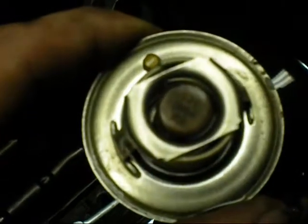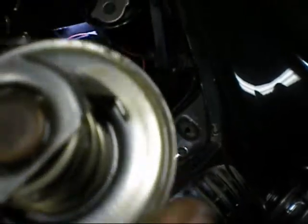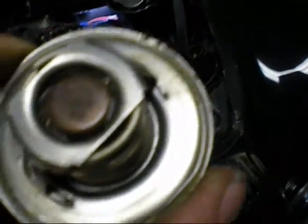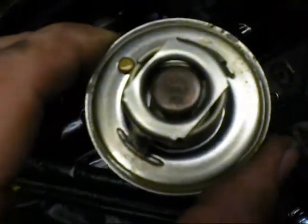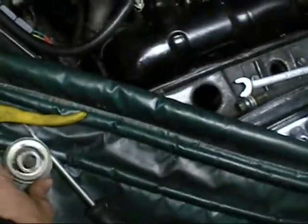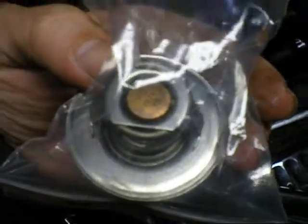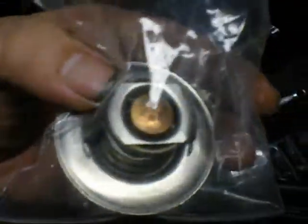This wouldn't help — I have an 82 degree Celsius thermostat in there, or 180 Fahrenheit. It's a little bit high for an engine that only runs 7 pounds in the radiator. The new one I've got is 75 degrees Celsius, or 167 Fahrenheit. So that should give the engine a bit more of a chance of not cooking.